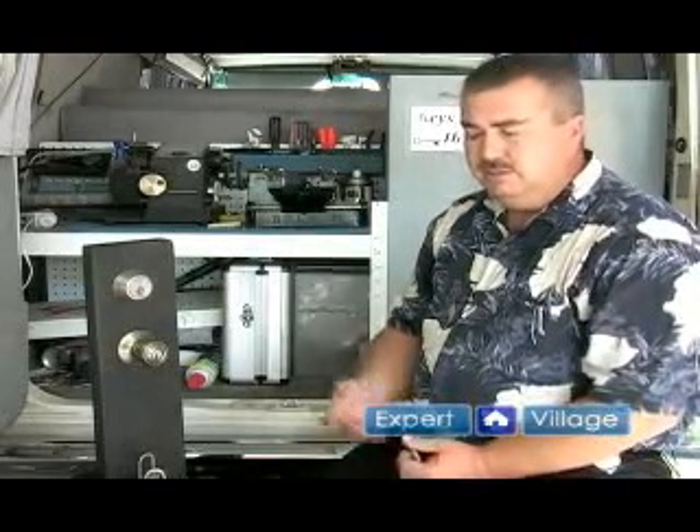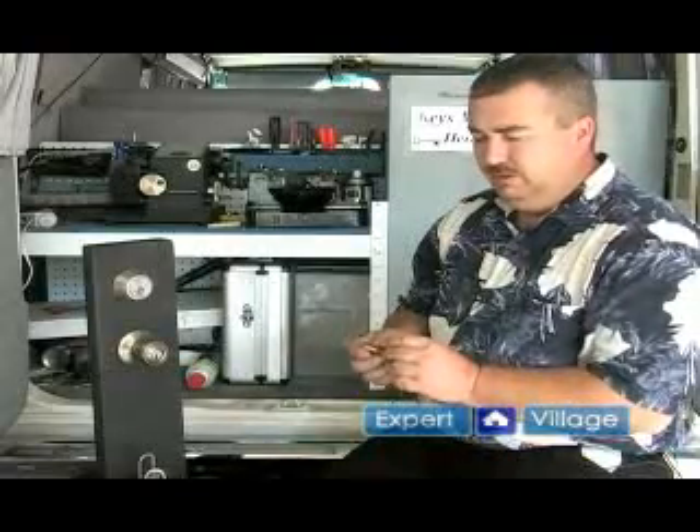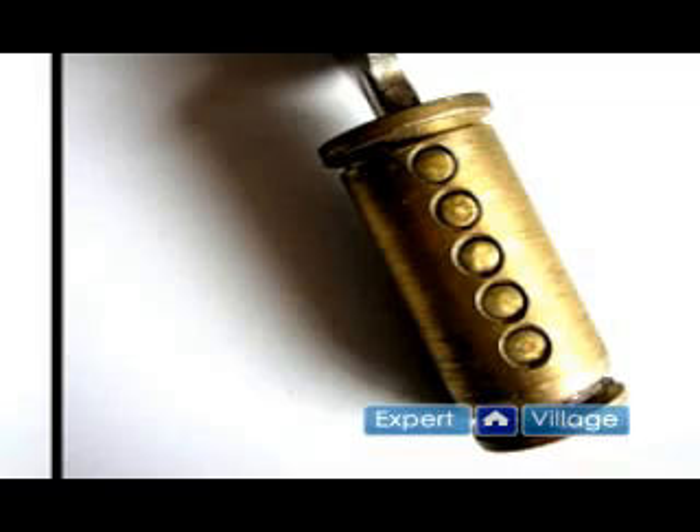A lock consists of several pieces: the plug, the cylinder, the pins, and the springs. The first part we'll talk about will be the lock cylinder. The lock cylinder is the centerpiece — it holds the bottom pins and it holds the key. When the proper key is inserted, the pins will line up and it allows the plug to turn inside the cylinder.